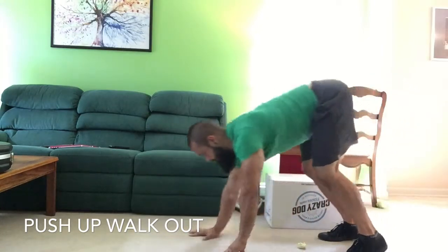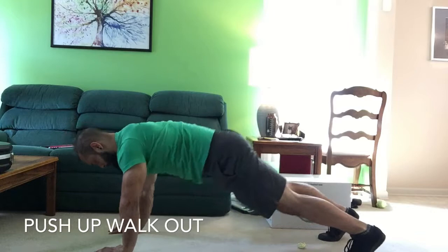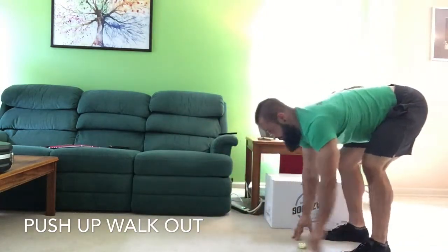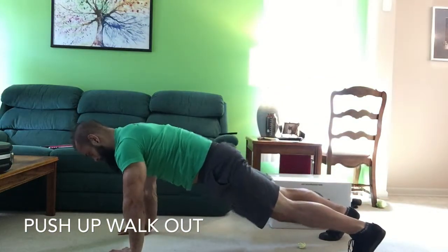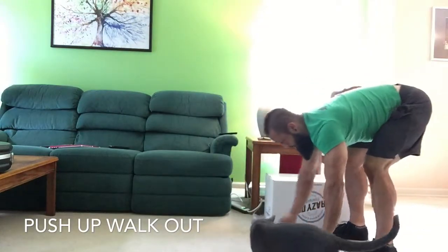Notice how my knees are bending and my legs are not completely straight when I walk my hands back in. That is simply to keep a neutral spine as I walk my hands in. If my legs would be completely straight, my lower back would round excessively.